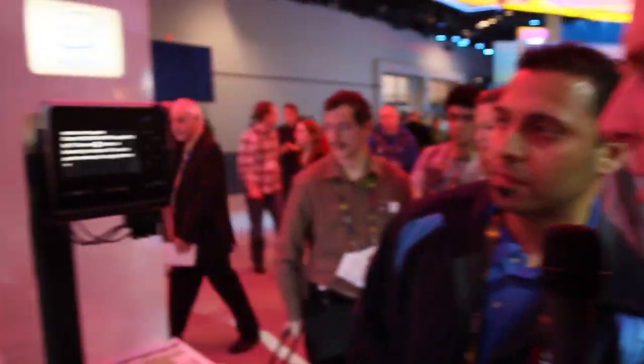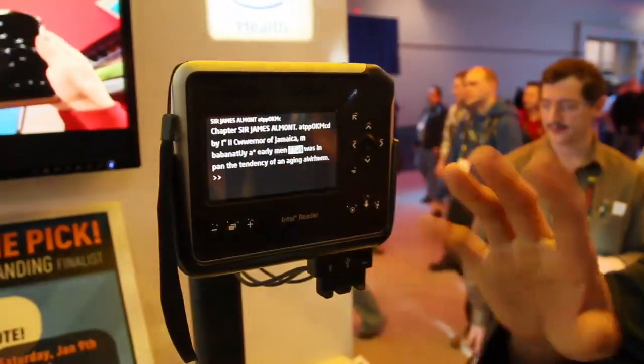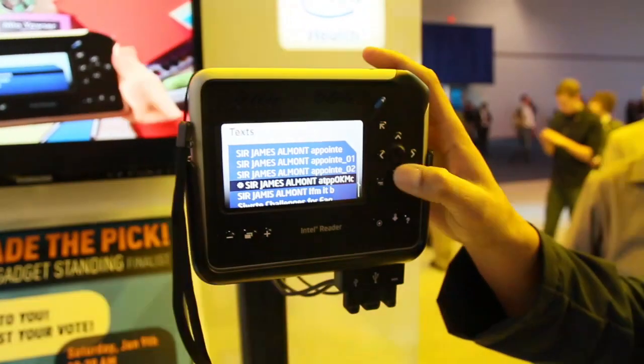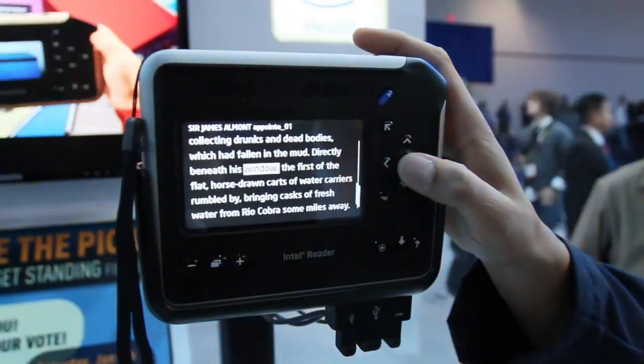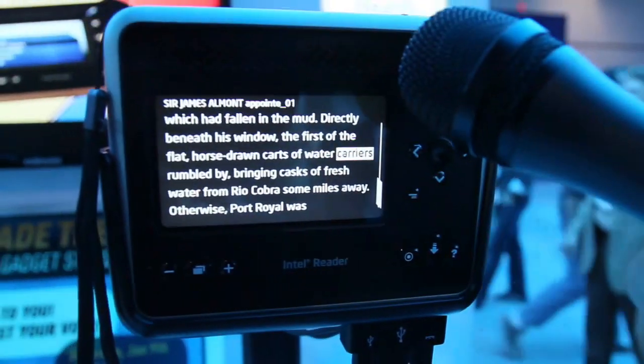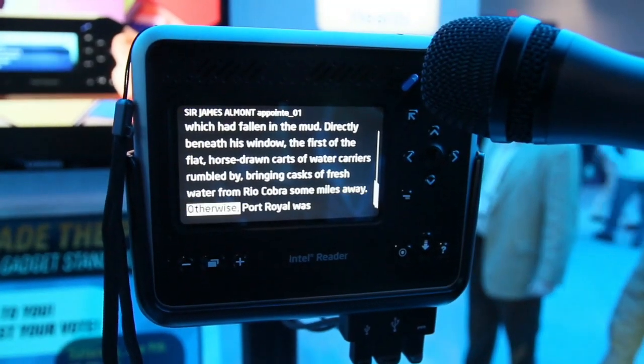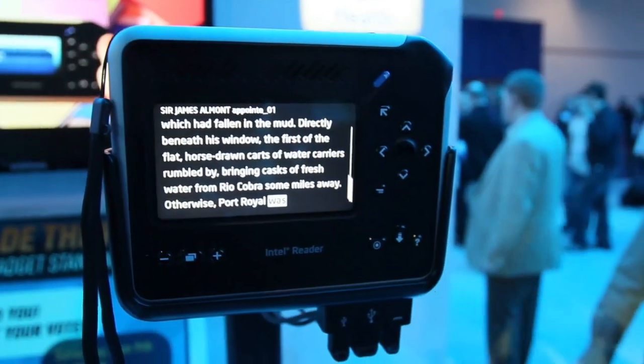There it goes — very cool. The lighting is messing with it, so I'm going to go back to one that we captured earlier. Much better because we shot it in better lighting. This is actually able to give people who normally wouldn't have the ability to just pick up a book and read it — the ability to take in that material so they don't have to get a special audiobook version or a special braille version or anything like that.